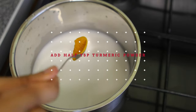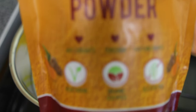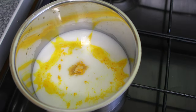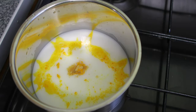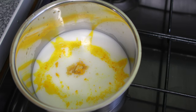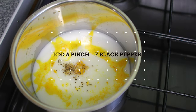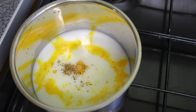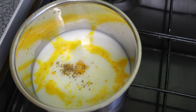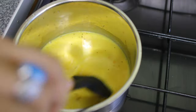Add in half a teaspoon of turmeric powder — we're using organic turmeric, which is important for quality nutrition. A pinch of ginger powder goes in; this is very warming, so if you have issues with your body heating up too much, you may want to avoid that. Then a similar pinch of black pepper. Again, if your body heats up too much just reduce it, but for most people it's amazing to have in there.